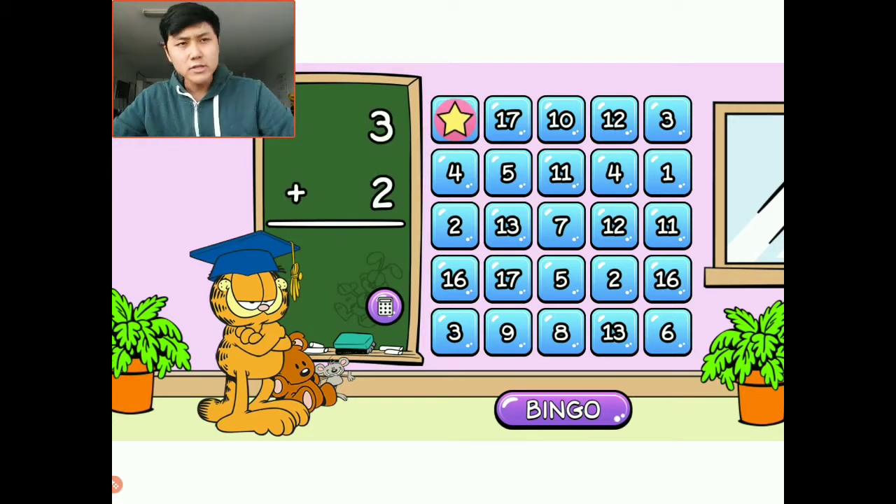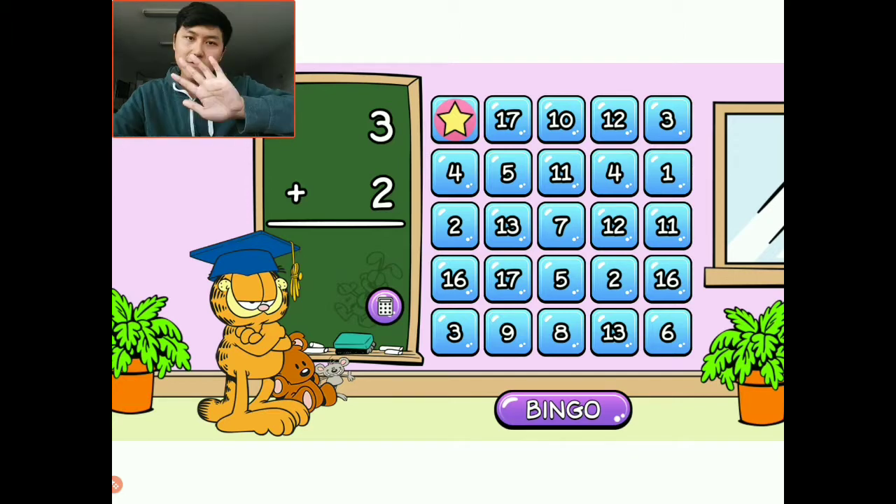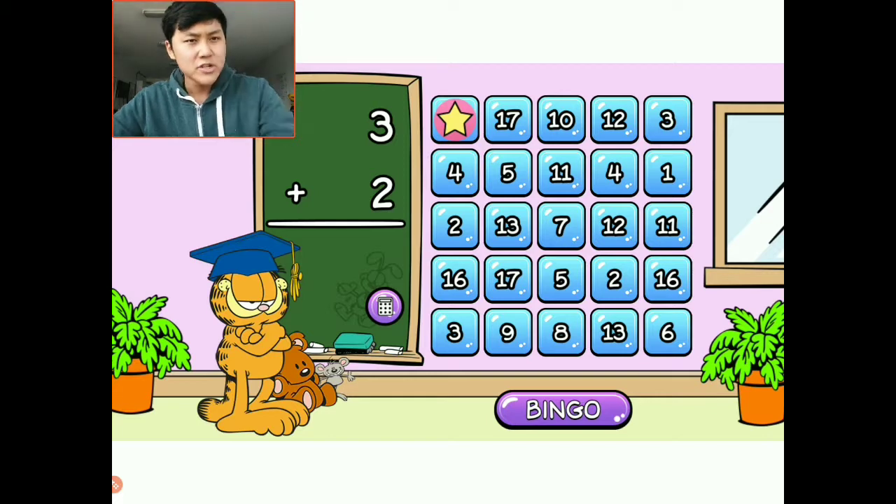Three plus two. So I have one, two, three, and I want to add two more — one, two. All together I have one, two, three, four, five. The answer is five. There are a couple fives. I'm going to choose this five right here, right diagonally to that first marker.